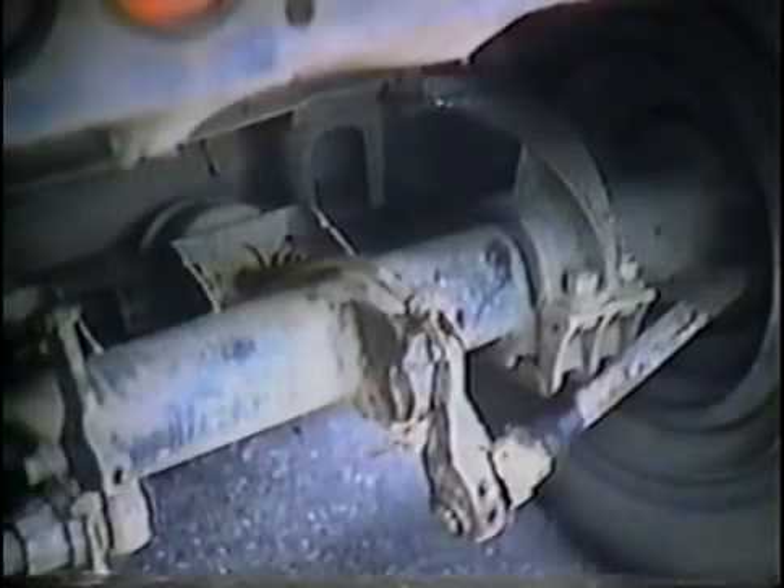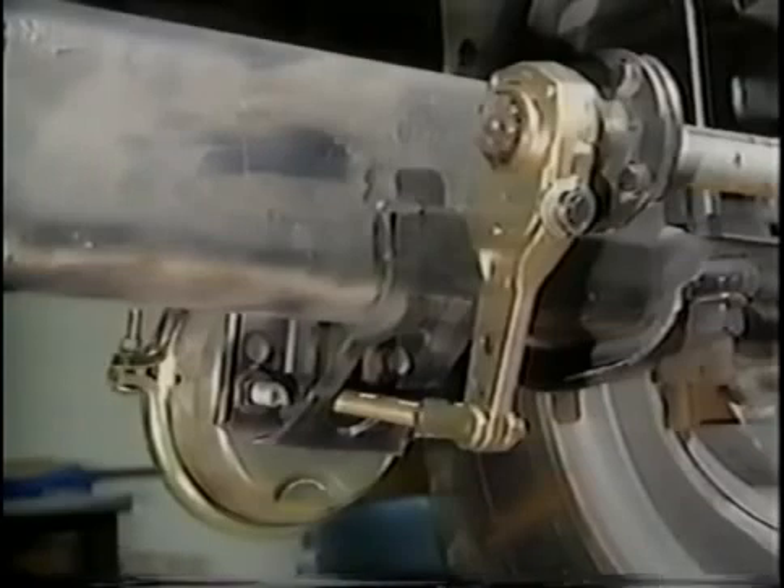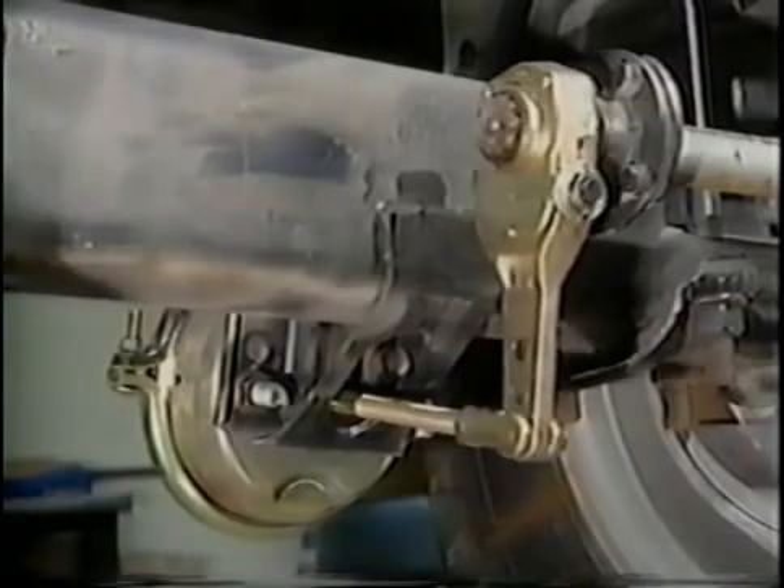Brake chambers should be free of leaks, bent push rods, loose mountings, missing air fittings, and chafed hoses. No matter what type of braking is needed, the brake chamber always begins the braking process by forcing the push rod out against the slack adjuster.